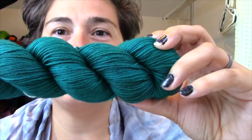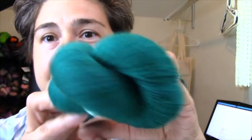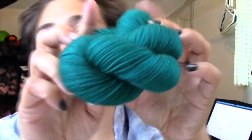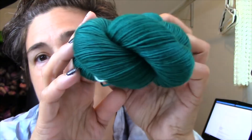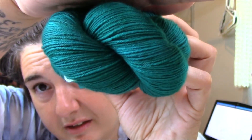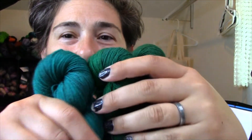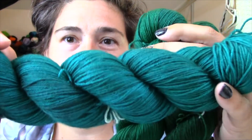Attempt three I believe is the closest to the petrol color I was trying to get. This attempt was seven tablespoons of cyan, a half teaspoon of magenta, a half tablespoon of yellow, and one teaspoon of black. Petrol is a very specific blue and I felt quite challenged with this episode. All three colors are very pretty, but attempt three is definitely the winner.